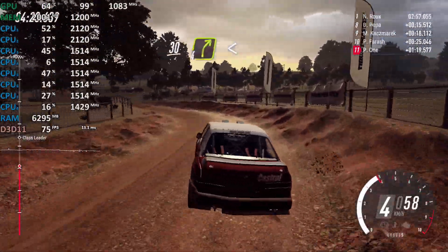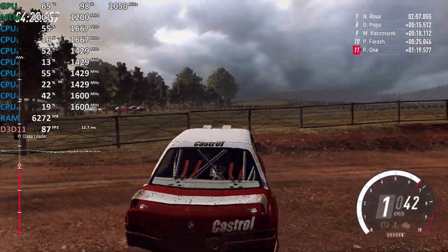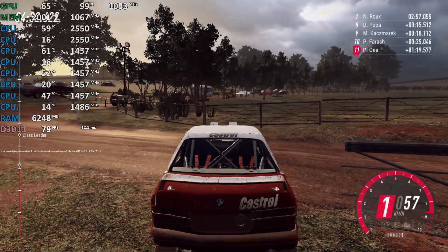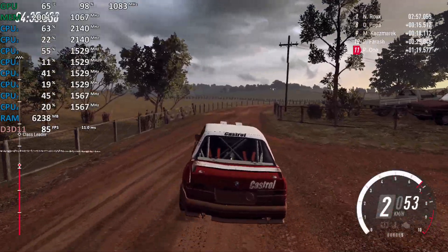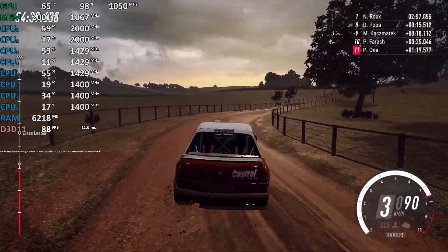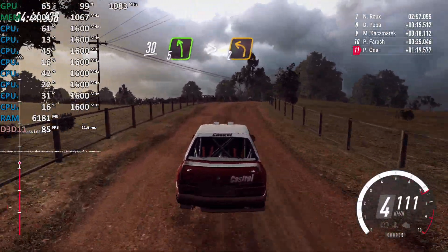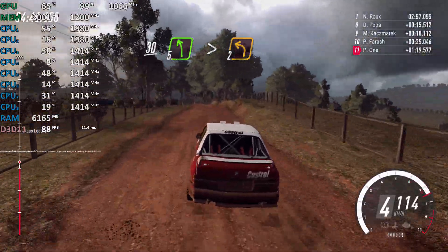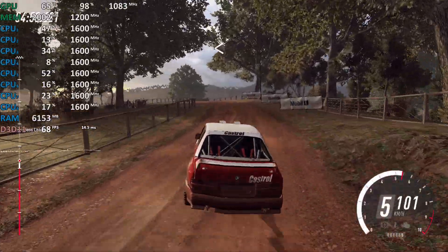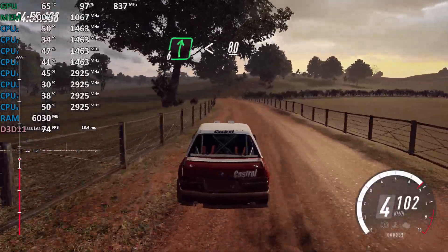4 right long, opens off a crest, very long, and caution, slow, 30, 5 left long, a crest, tightens, 2, tightens, 5 left long, 10, 6 left, 10, 5 left long, tightens, 2, 80.